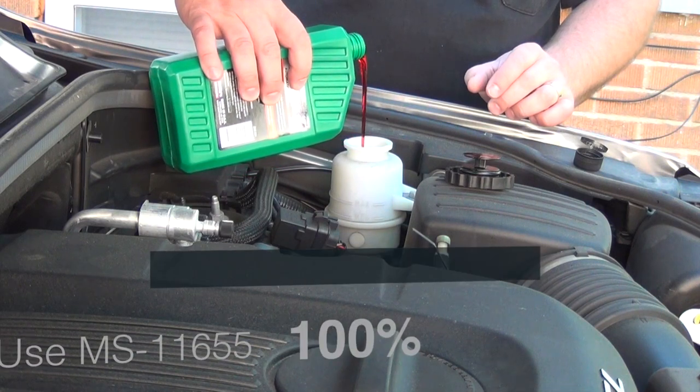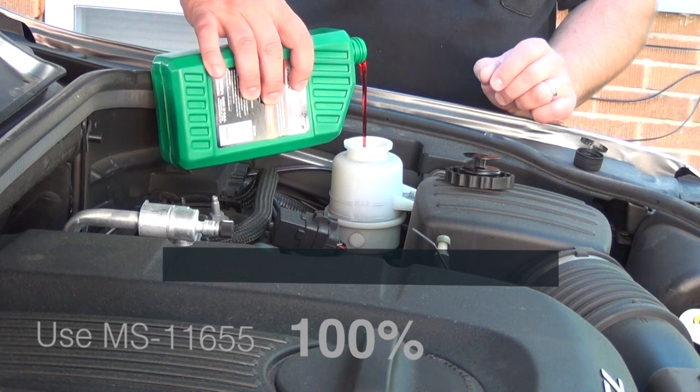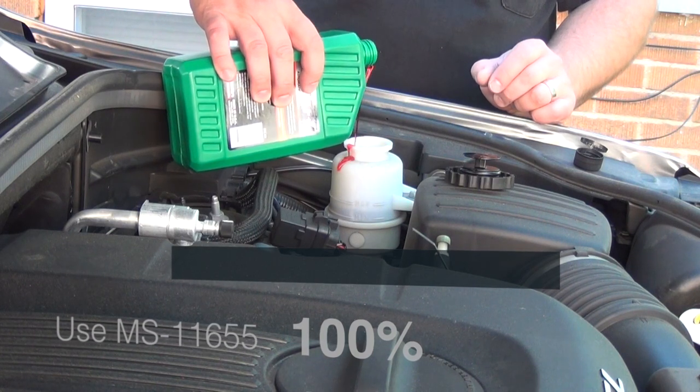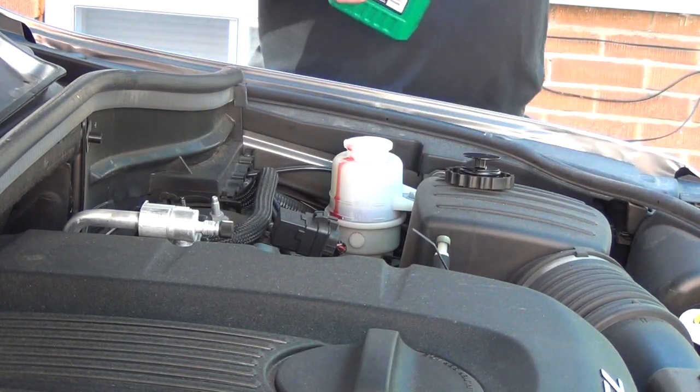Notice the red colour of the oil? This is wrong for the 2013 Jeep Grand Cherokee with a 3.7 litre engine and electric power steering. This should be MS 11655 oil.